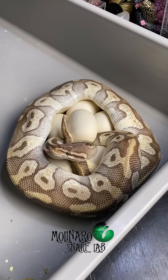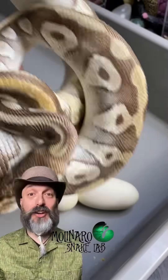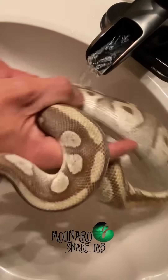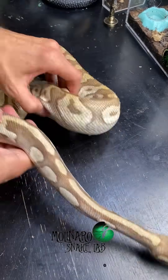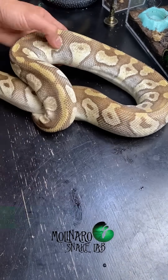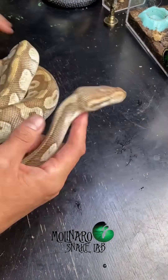When one of my snakes lays a clutch of eggs, the first thing I need to do is collect the eggs and prepare them for incubation. Once the eggs are all set up in the incubator, I then like to focus on the mother. Her post-egg laying ritual first consists of a warm soak or rinse, and then I thoroughly clean her enclosure. In addition to successfully hatching the eggs, my other goal is to get her back up to a healthy weight. She put a lot of energy into building and carrying those eggs, and she hasn't taken a meal in months — and you can see here that she's looking pretty skinny.